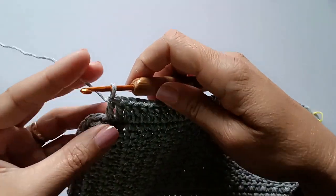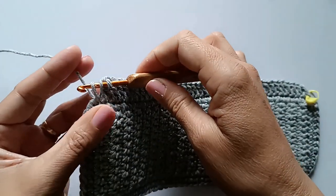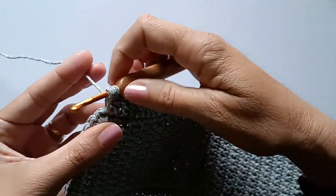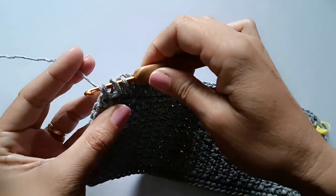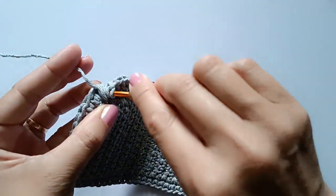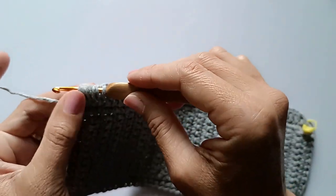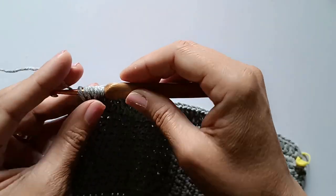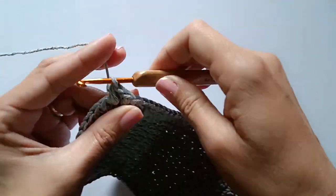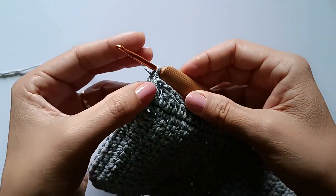Vamos fazer o leque assim: laçar a linha na agulha, entrar nesse último ponto, puxar a laçadinha. Entro três vezes no mesmo ponto. No total, ficam sete laçadinhas na agulha. Aí, laço novamente e tiro de dentro de todas elas de uma vez. Faço uma correntinha para fechar. Ficou assim o primeiro leque.